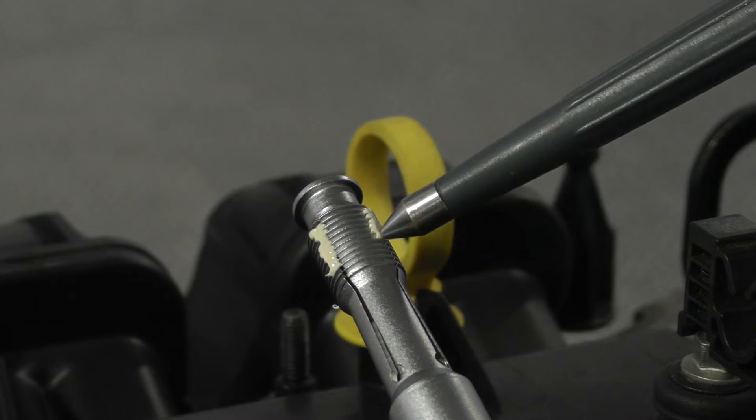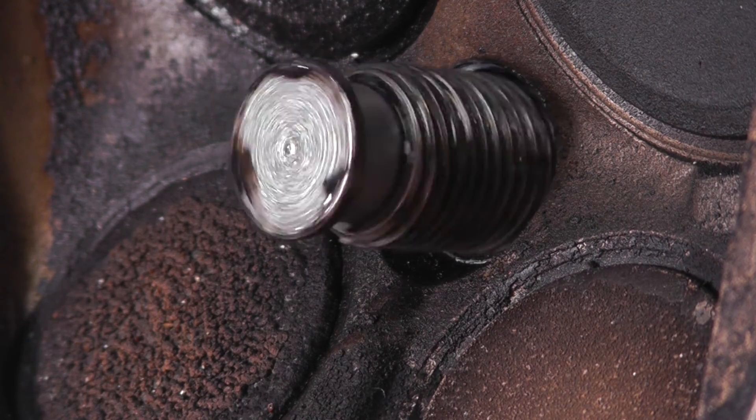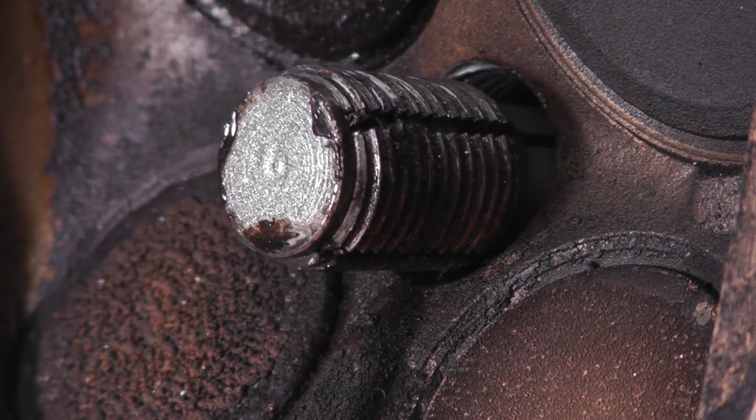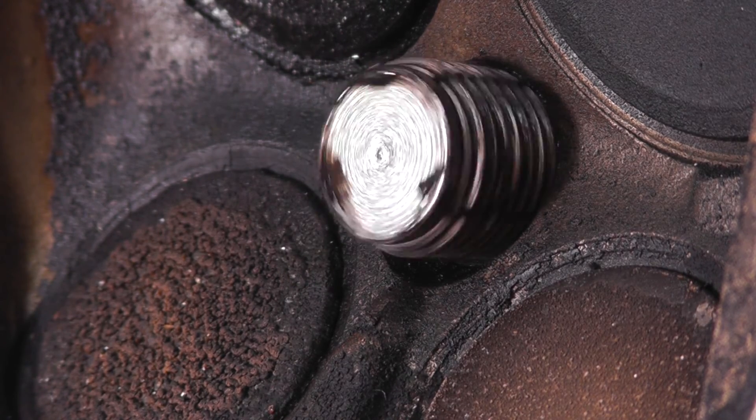The tool is coated in grease and fits down past the threads. It is then expanded to the correct thread diameter and wound out, bringing the swarf and debris up and out of the spark plug port with the tool.